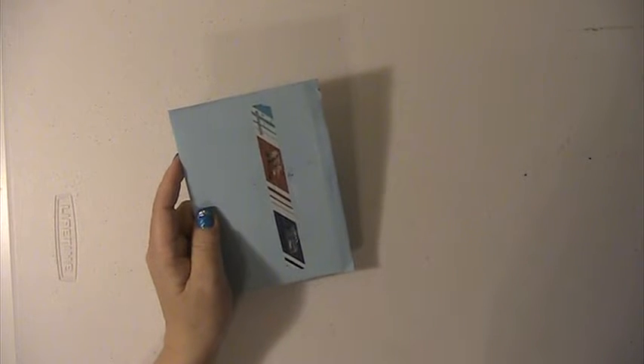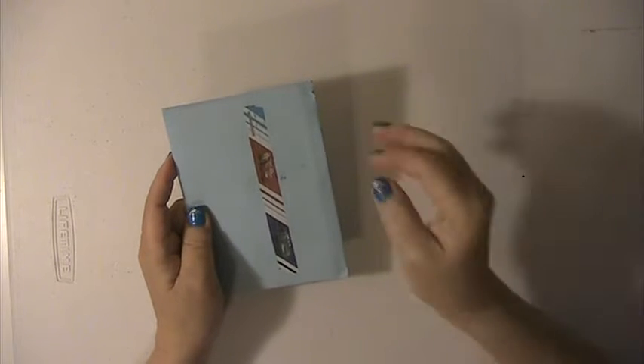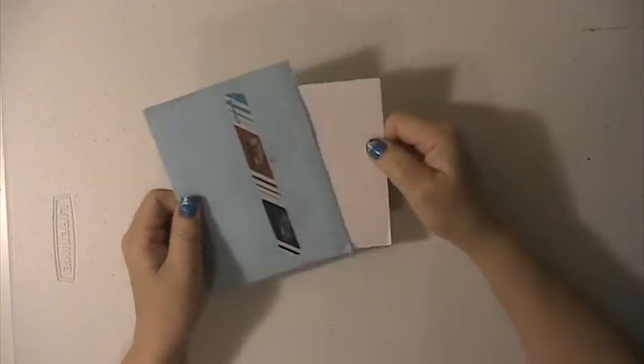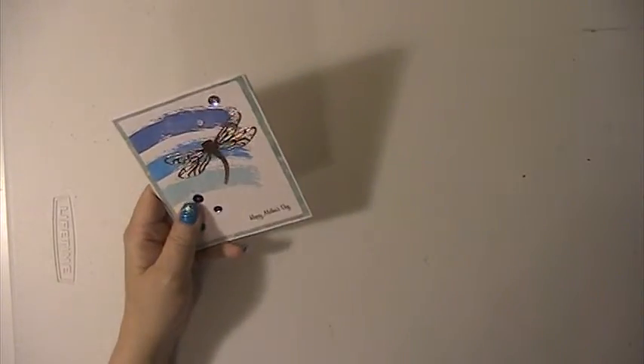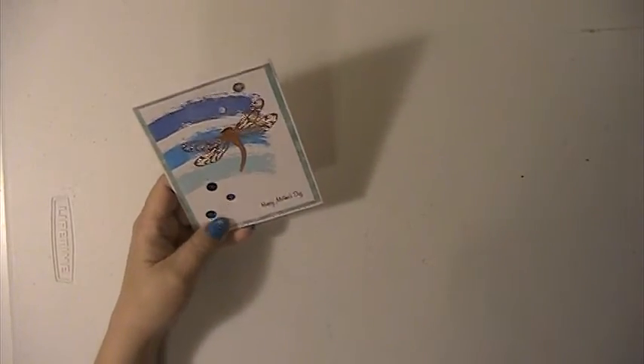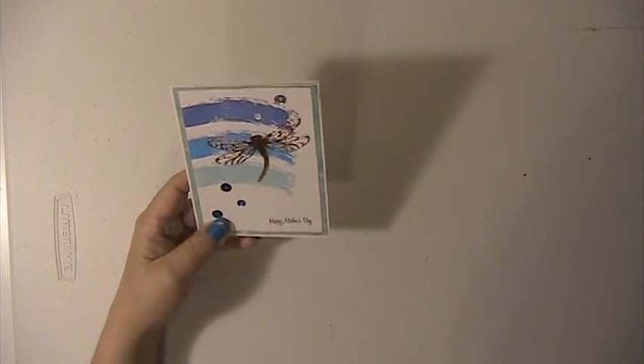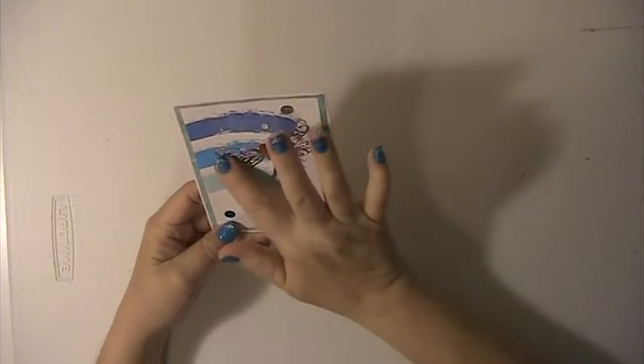Hi everyone, this is Lisa here, and I'm here with a card from Chelsea of Sugar Ray Crafts here on YouTube. She has sent me this Mother's Day card, and thank you Chelsea for thinking of me — I really appreciate it. This is a beautiful card.